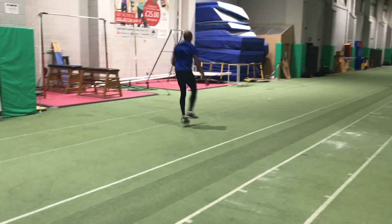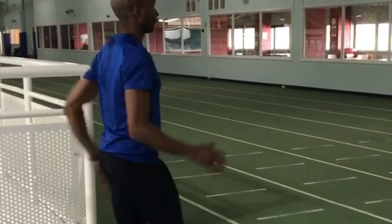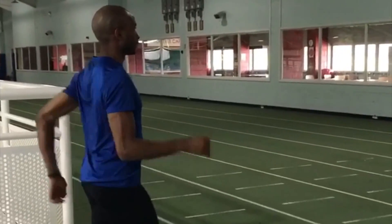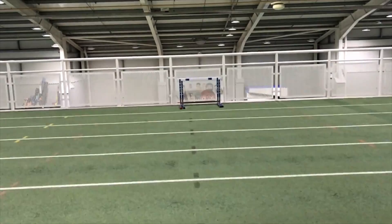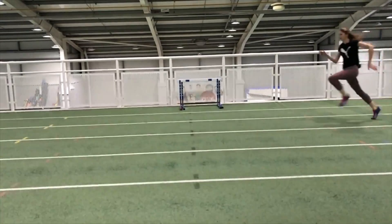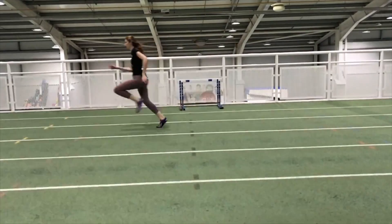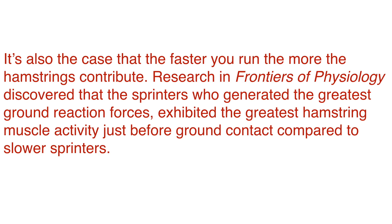There are of course numerous sprint drills and takeoff drills that really focus effort onto the hip region. Finally, a little comment on the hamstrings: it appears from research that the speediest sprinters are those that can get their feet more quickly and therefore more powerfully down to the track surface.